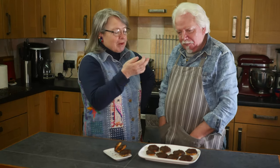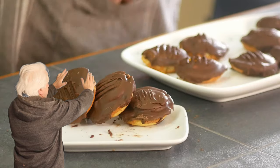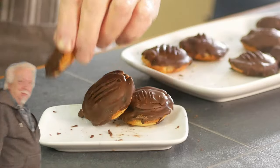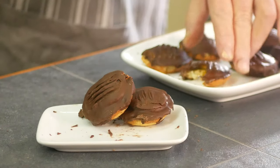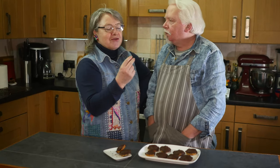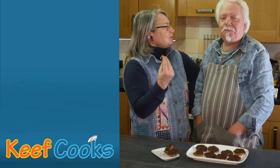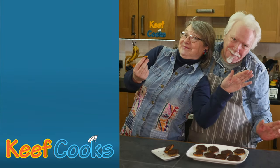Mrs. Keef points out they wanted a giant Jaffa Cake, not lots of little ones. These are nice, she said, reaching for another one. They really are — bit of sponge, orange and coated in chocolate. Thanks for watching and see you next time — including Paul.